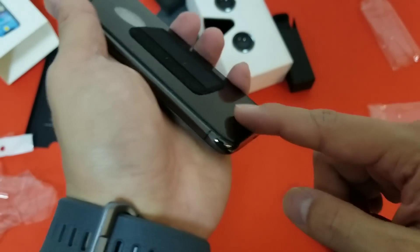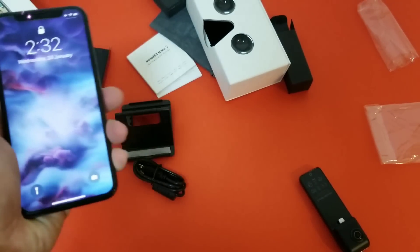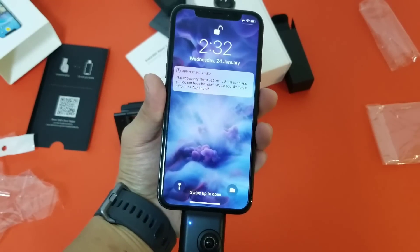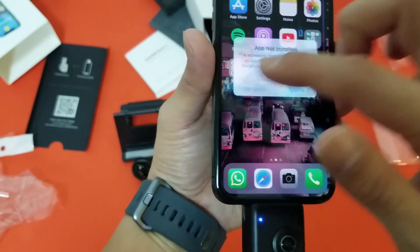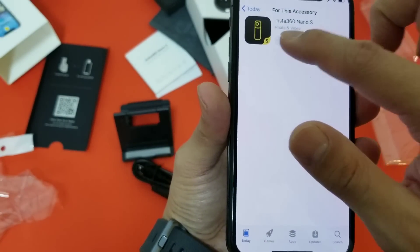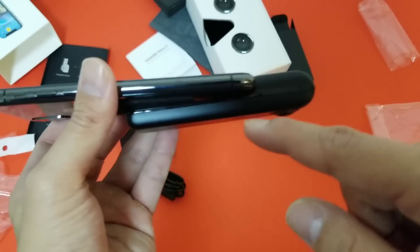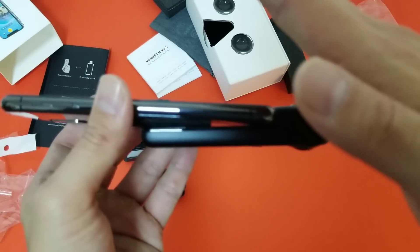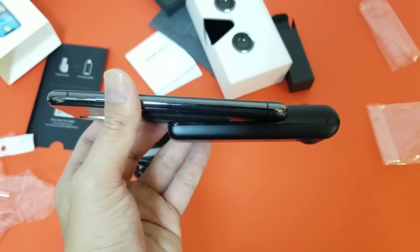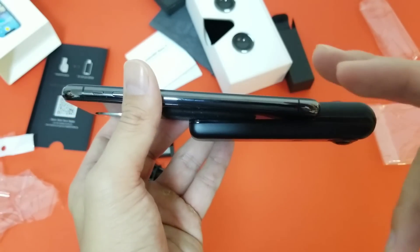I have to either take off the grip and possibly the glass too, just to use this camera. Anyone with a case will have to take it off every single time. I forced it in and it appears to be working — it did pick up the camera and is asking me to download the app. But look at this: it looks like if I move the phone it'll break the lightning plug right off. This is a poor design — they should make the plug adjustable.